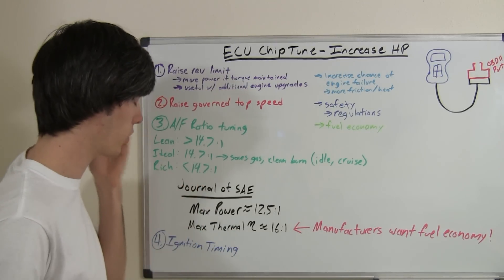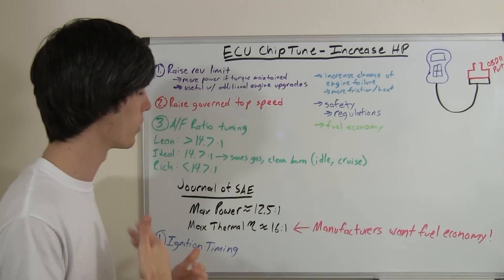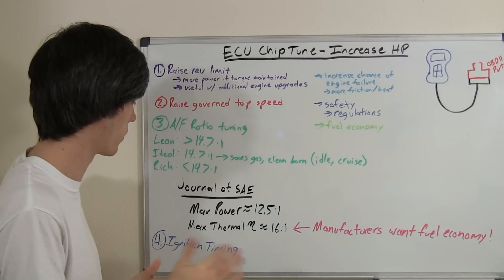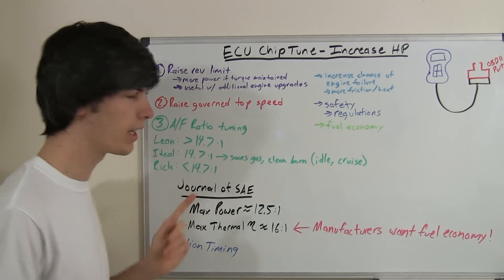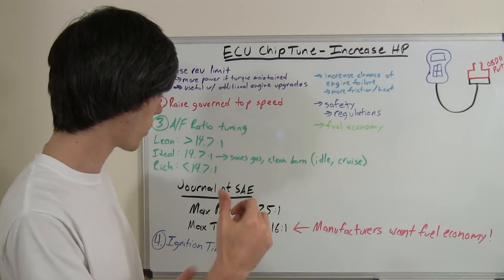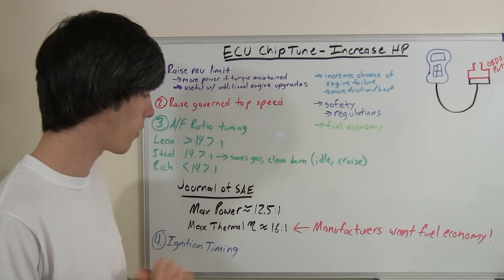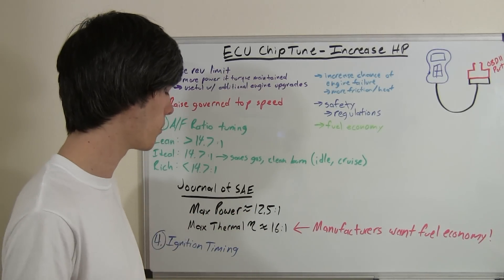One of the good things about that is you can also keep the engine a little cooler, and when you're flooring it, it's better to have a little bit richer for the catalytic converter. I was reading in the Journal of the Society of Automotive Engineers — actually it was from some document in the 1920s — and it's incredible that that's still relevant.